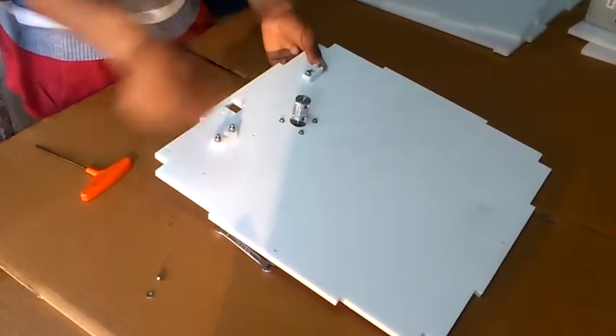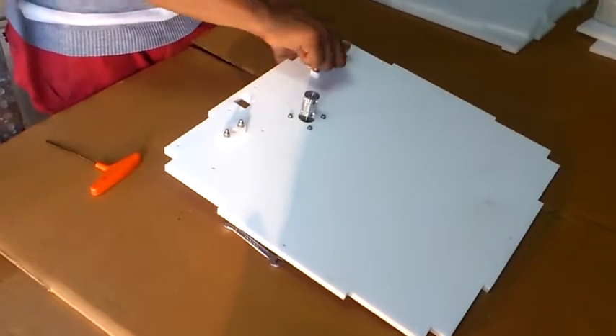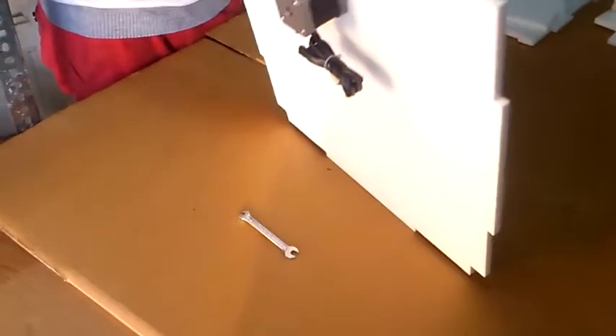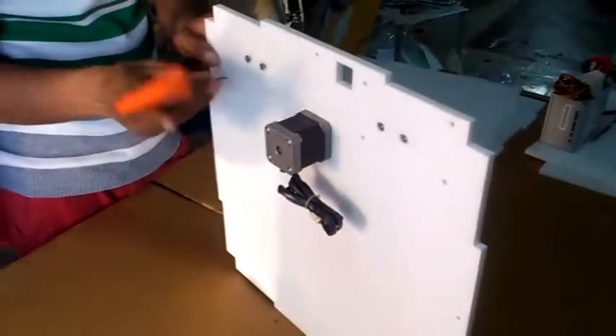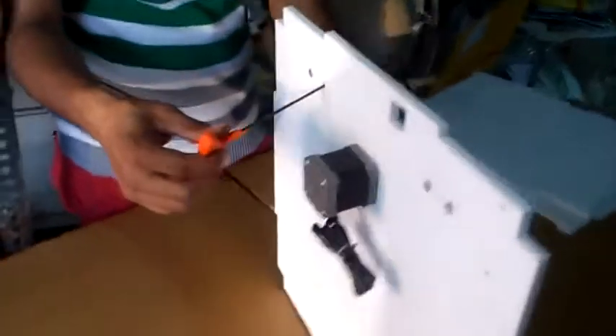On the bottom side we are going to put a SMPS, so that the bottom side of the plate is countersunk. Now tighten the screw using an allen key and a wrench.